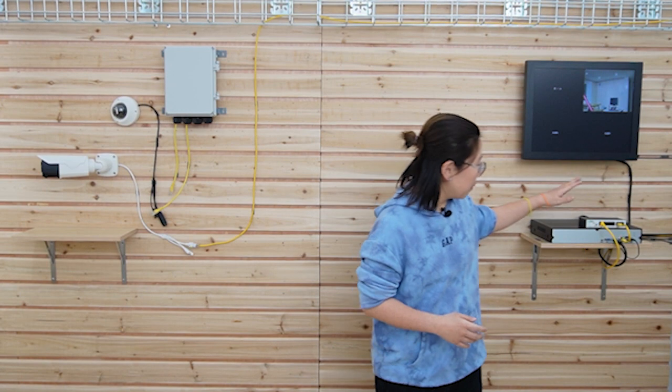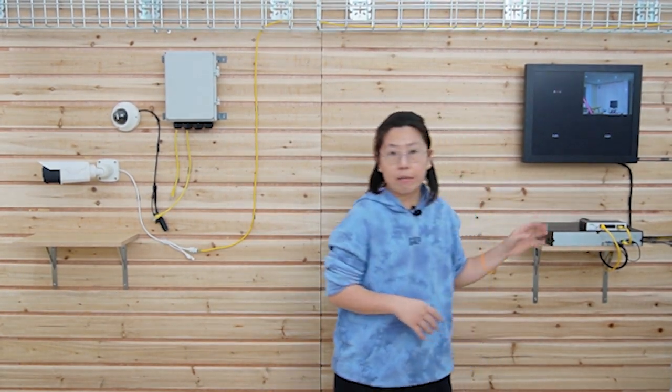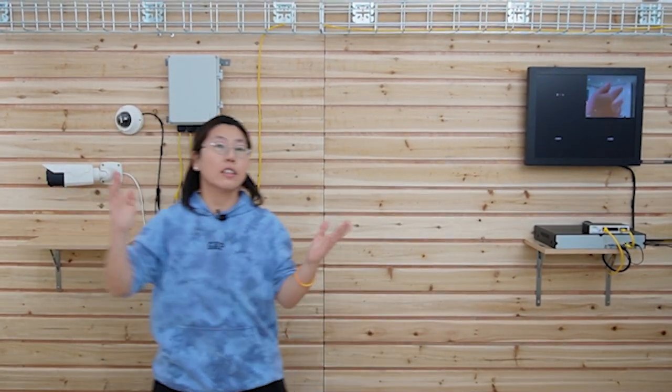So here we are at the demonstration board. This is the PoE switch that I talked about. Now it's connected to both the NVR and a live camera — this is the live camera right here. So now all I need to do is to add the PoE passive switch at the edge so we can add new cameras to it.